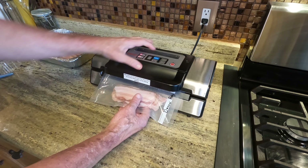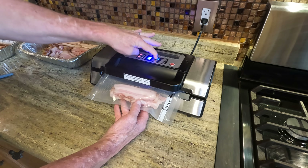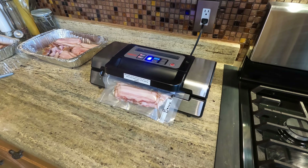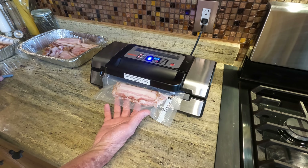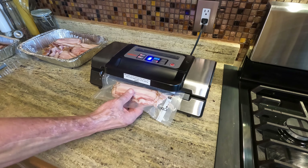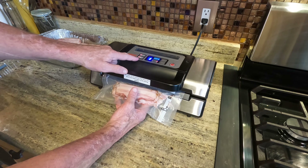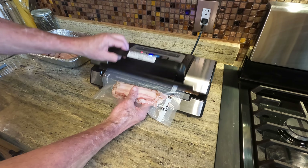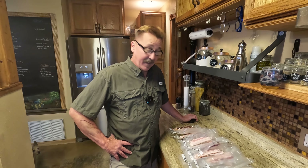Got to get it in there just right — there we go. It's a really good seal. It's got a countdown right here and there are all different kinds of settings too. There's a setting for marinades and one for extra duty suction. Comes out really good — I'm really impressed with the Nesco. We got that done; it was a lot of work but worth it.